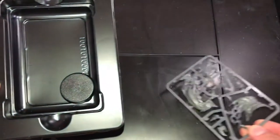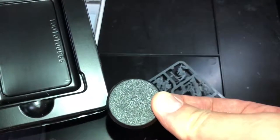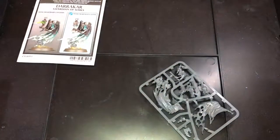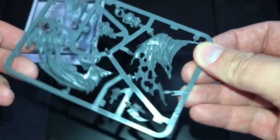Single sprue, single base - not slotted for a change. Let's have a look at the model itself.